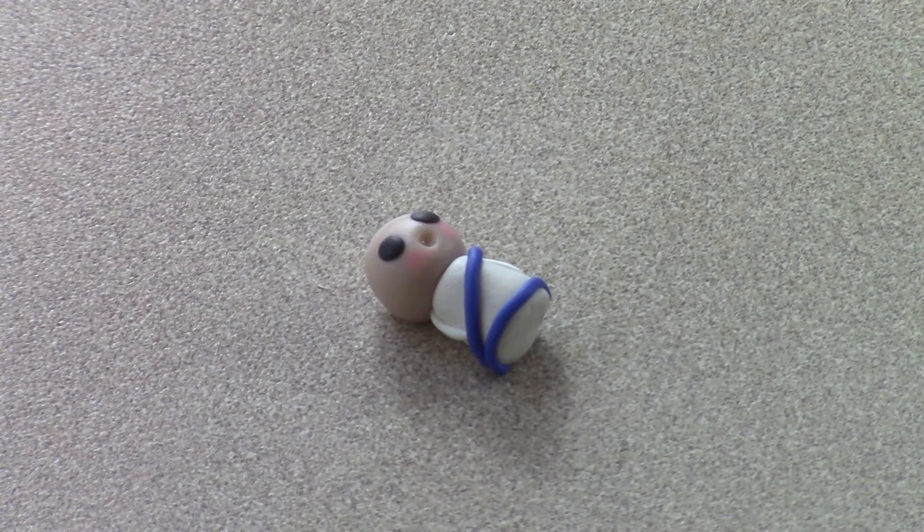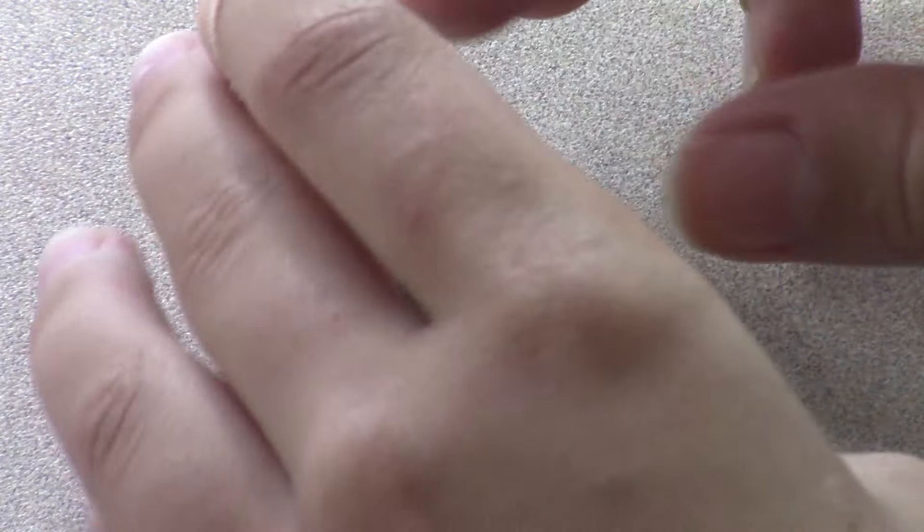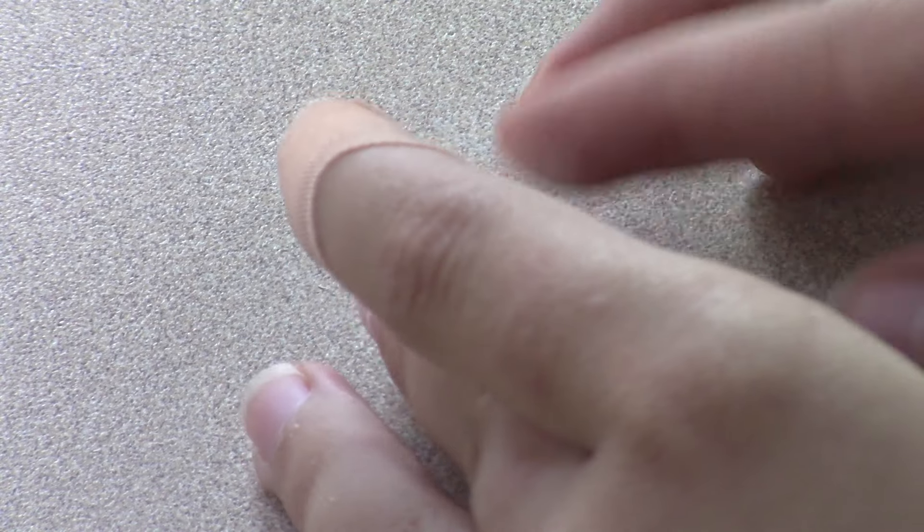To attach the veil, carefully line up the veil with the top of the head, and then press it gently on. Work your way down the sides pressing gently, and then down the back. It's okay if it folds over a little bit — that will just make it look a little bit more like fabric.